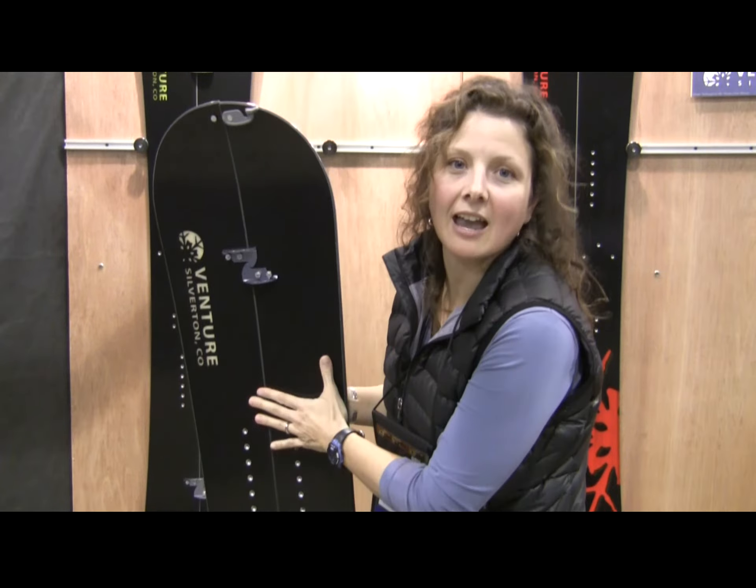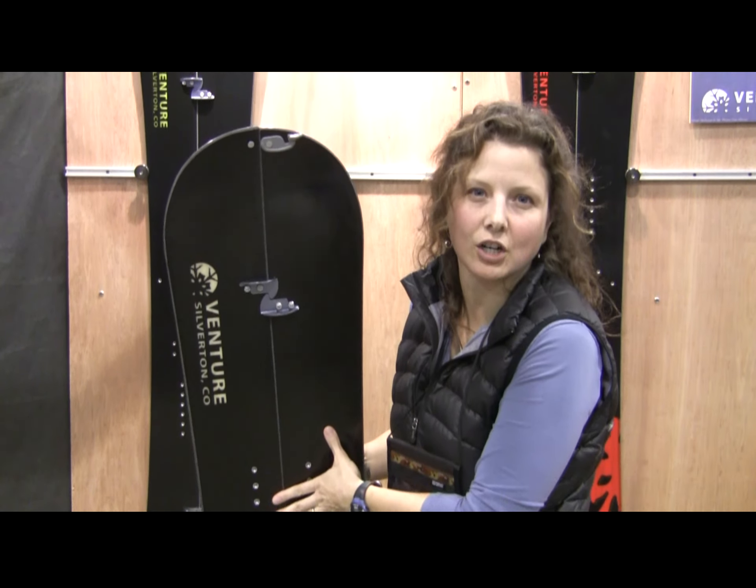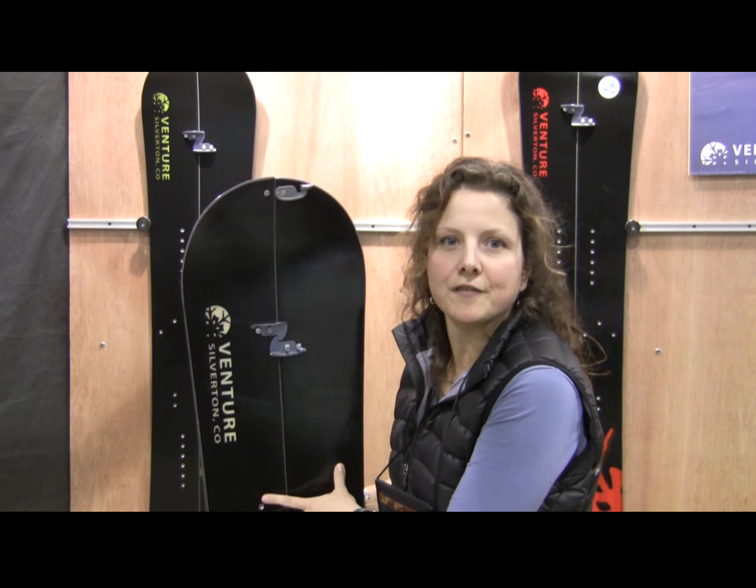Definitely making accessing the backcountry a lot easier rather than using snowshoes — more energy efficient and just a lot more fun. Thanks for tuning in.